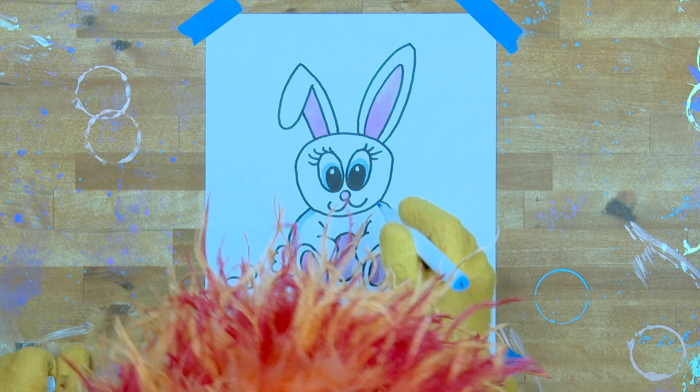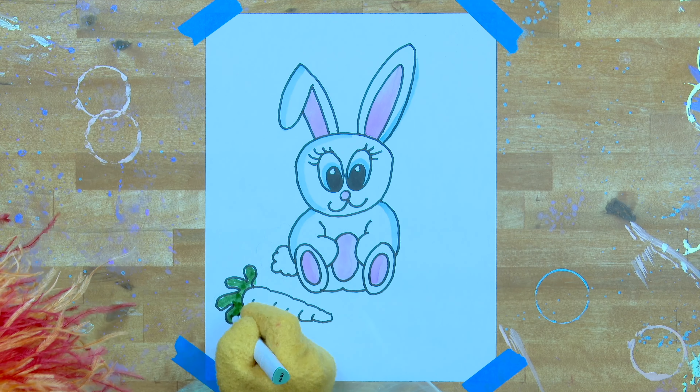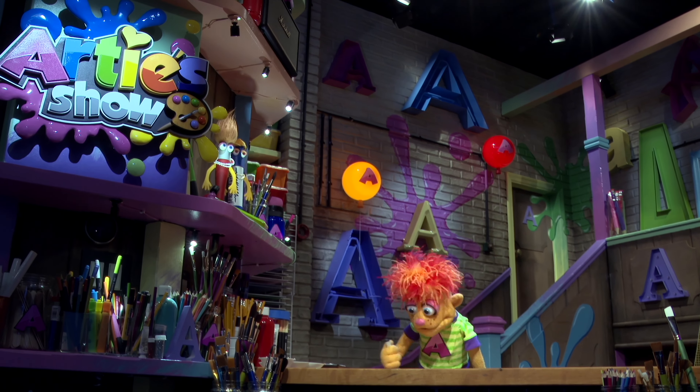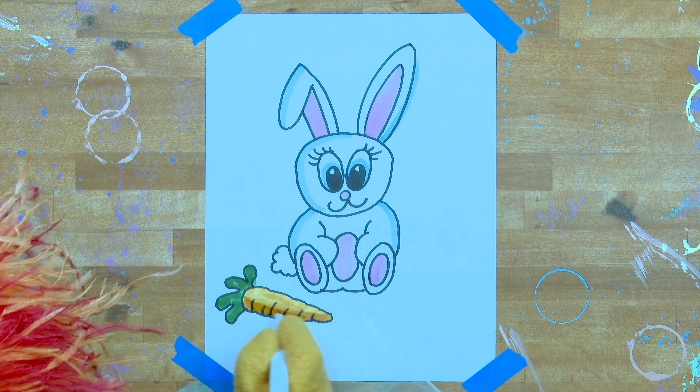Are you finished? She's very cute. Should we add lots of nice colour? Is it time to colour it in now?